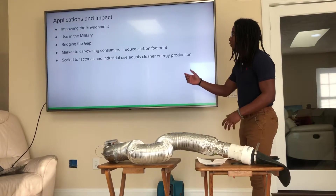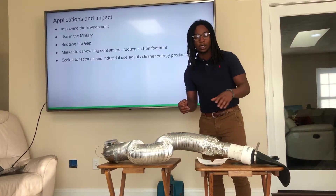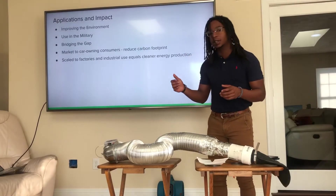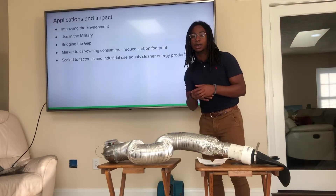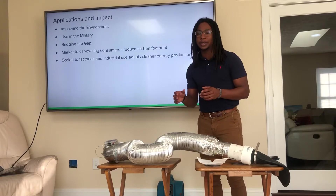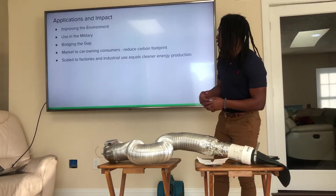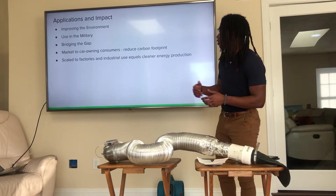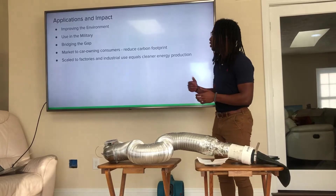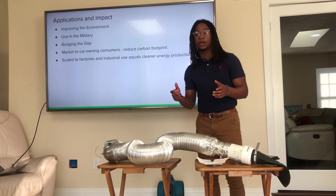For applications and impact, this can be a major step in the right direction for improving the environment, as it will decrease harmful pollutants and greenhouse gases while increasing the oxygen we need to breathe. It also has use in the military, as they use a lot of vehicles, and the spent algae can be used as biofuel for their aircraft. It can also bridge the gap since electric vehicles are on the rise but not everybody has access to them, making this an intermediary for people who want to be greener. The market is mainly car-owning consumers, and it can also be scaled to factories and industrial use, as those are the largest point-source emitters of harmful emissions from combustion processes.